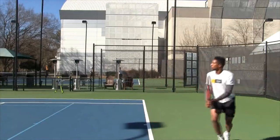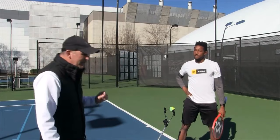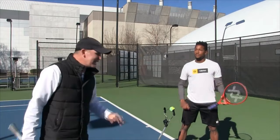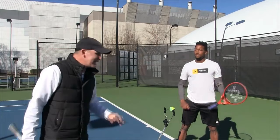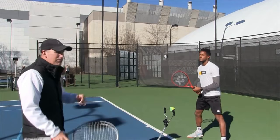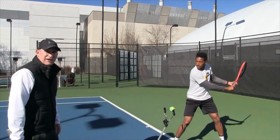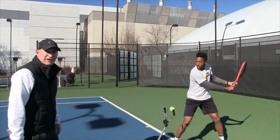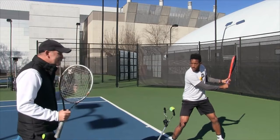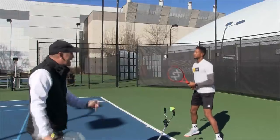What I suggest is to practice the grip switch repeatedly. We'll have Nathan get in his ready position and practice going back and forth. I'll call out 'backhand' and he'll switch — see how quick and automatic that is. Another thing to try: get in a ready position, close your eyes, and switch to the backhand grip. You want to be able to do it literally in your sleep. That's the goal — automatic, smooth, every time.